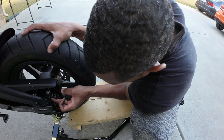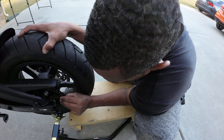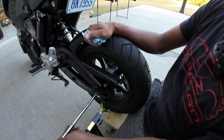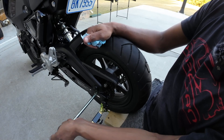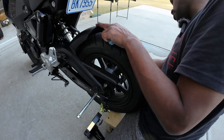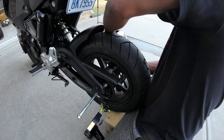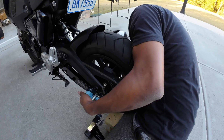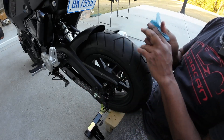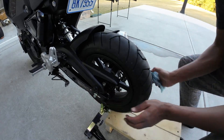Get the chain situated without dropping anything. All right, we should be good to go now. All we have to do is get everything back in line and slide the axle through. Get the brake back aligned so the axle can pass through the hole, and then we should be good to go.